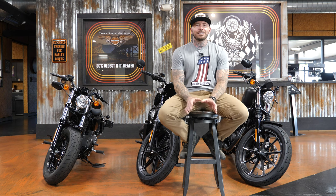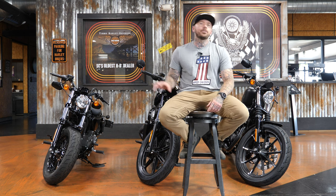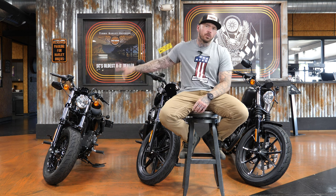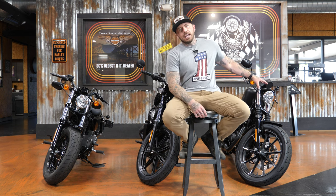Welcome back to the channel. Got something a little bit different for you guys today. We are doing a three-way versus with these three Sportsters here behind me. We have the Sportster 48, the Nightster, and the Iron 883.